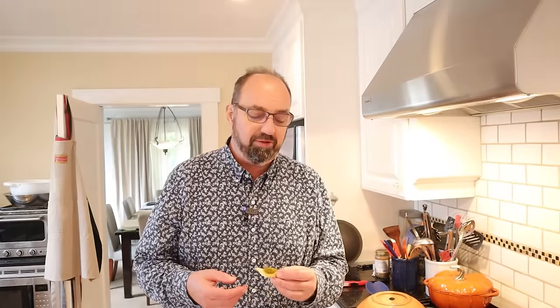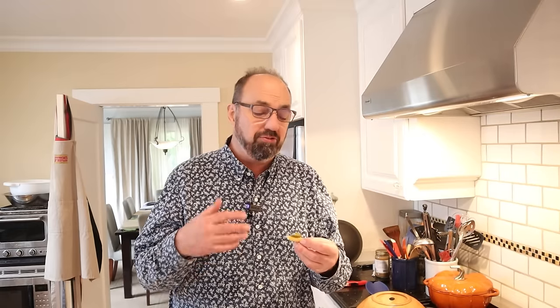And last but not least, let's give this cheese dream sandwich plussed up with a little pickled jalapeño a go. Of course, getting a little pickly heat, and it's contrasting nicely with the butter and the richness of the cheese.